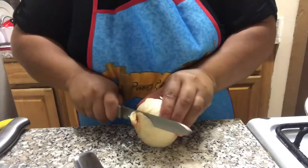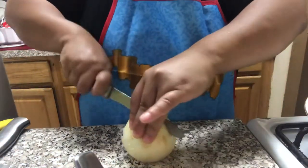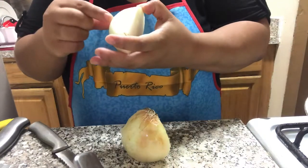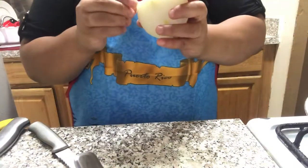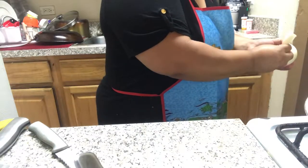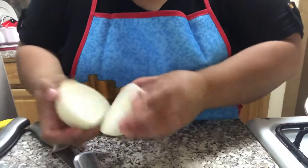My white onion — this is a medium size. You're going to cut off the top end, not the root — leave the root. Discard that part. Cut it in half and peel the skin back, pull off the thin wrapper it has on it. Before I cut it, what I like to do is give it a rinse. Because when you put the knife through the roots it just has some stuff — I feel more comfortable if I rinse it again.